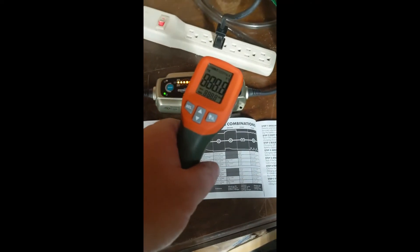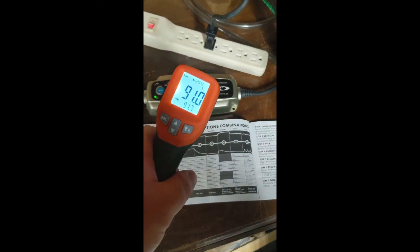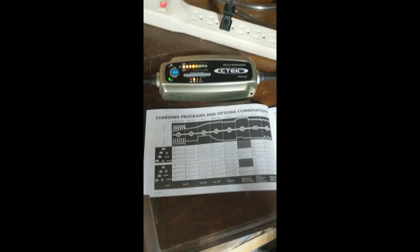So now about three hours in, and as you can see it's cooled off quite a bit. That means the current is curtailing like it shows.